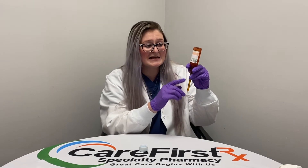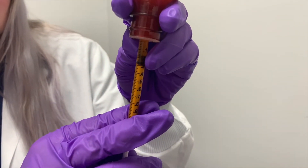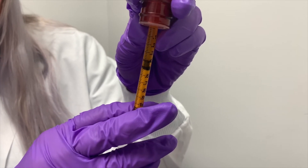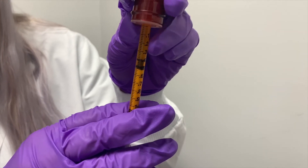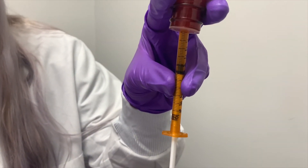Next, invert the bottle and draw up as many milliliters as was prescribed by your doctor on the label. When drawing up your dose, you can go a little bit further than what was prescribed and then push back up to the line — this is to ensure that there are no air bubbles. If any air bubbles still remain, you can hold the syringe down here and give it a good flick or two to get any remaining air bubbles out.